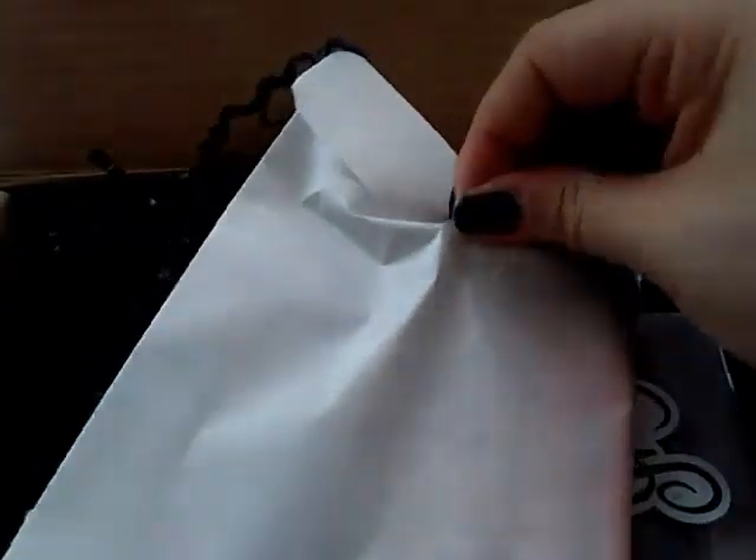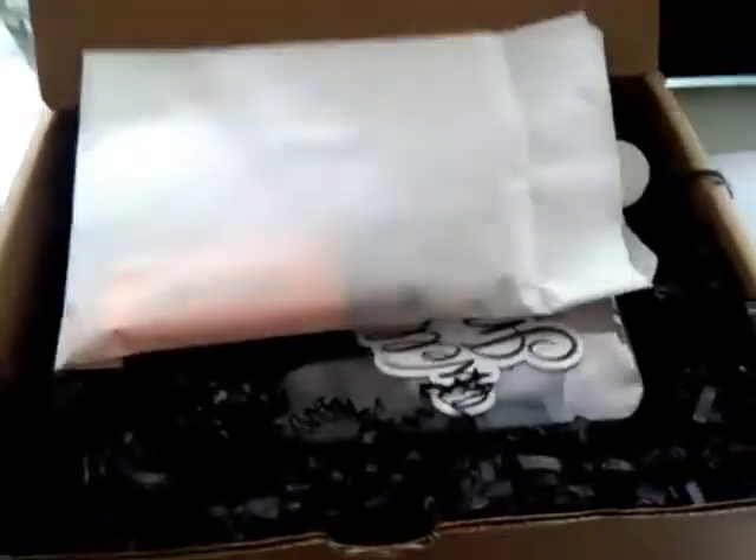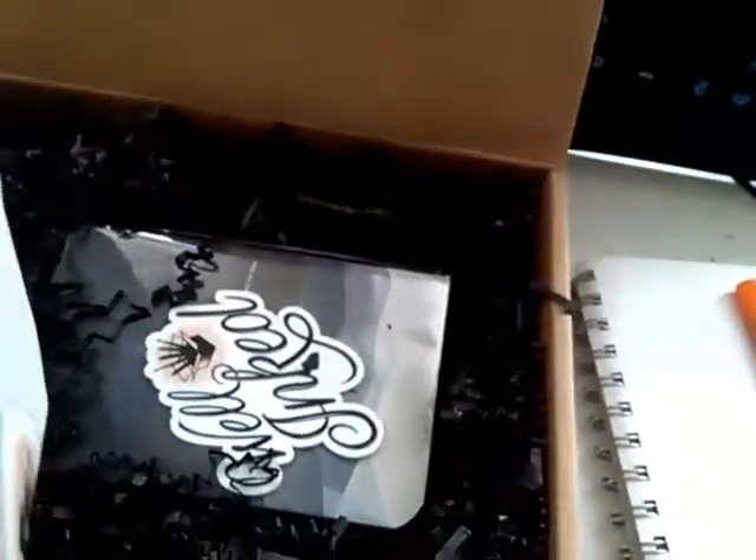I have no experience in opening things in front of the camera and I should have opened this before. But you know me, I'm a chaotic person and I don't need rules, right? So look what's inside.